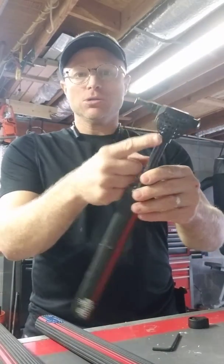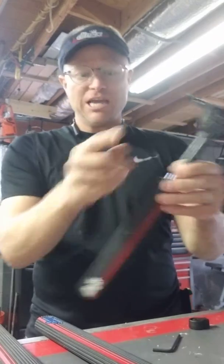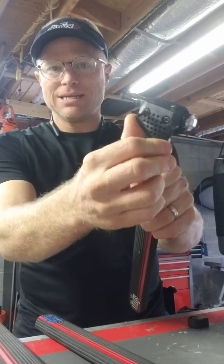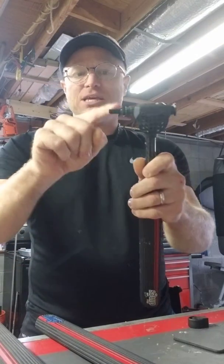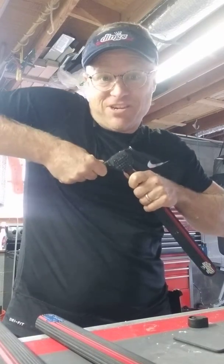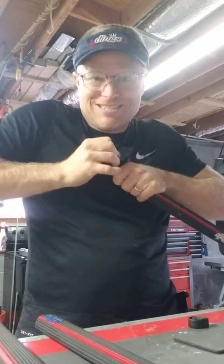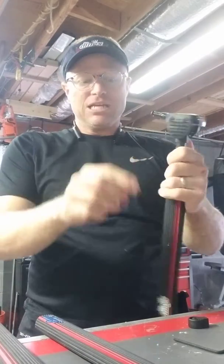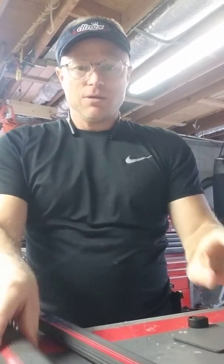So here's an old, old model — one of my prototypes. When I tighten this down a little bit, tighten that right, now this is hard to move. Very hard — see? Very hard to move. That's what I need right now.